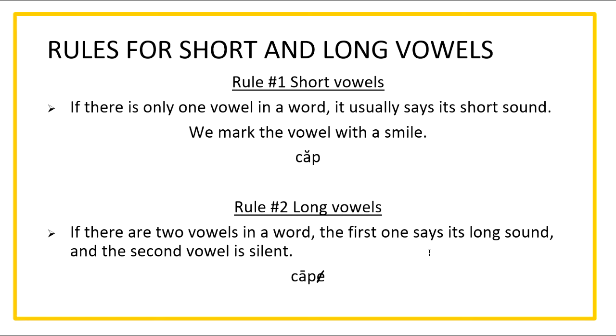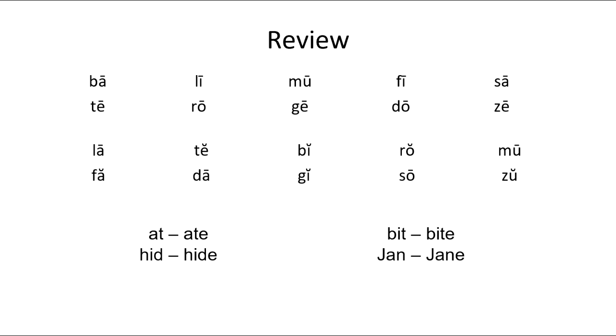Rule number two for long vowels: if there are two vowels in a word, the first one says its long sound and the second vowel is silent. So we have A and E — there's two vowels in the word. The first one's long, we mark it with a line. The second one is silent, we cross it out. So this word is 'cape.'